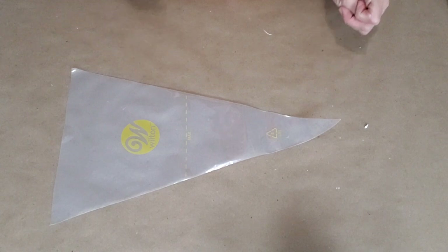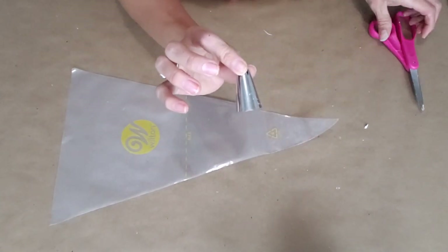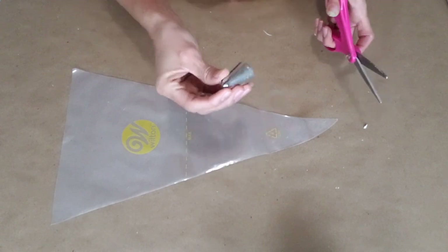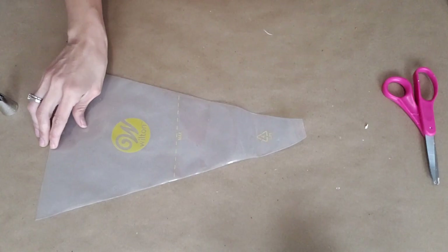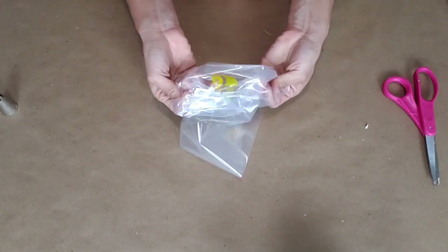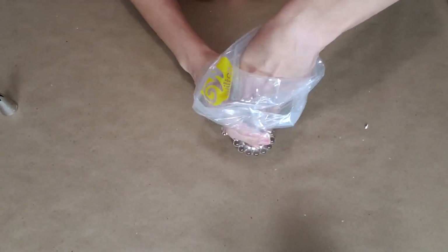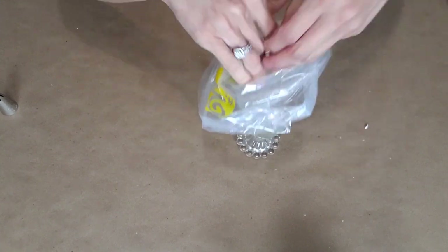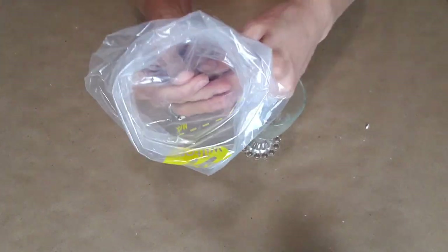We're gonna use a piping bag — the ones I like to use are from Walmart, the 16-inch ones. We're gonna use a piping tip as well. The tip we're gonna use is the Wilton Closed Star 2D. Go ahead and cut a little bit of your bag. To make it easier on you, grab a cup — preferably something a little deeper and taller so your bag can fill up nicely — and let's not forget our piping tip.